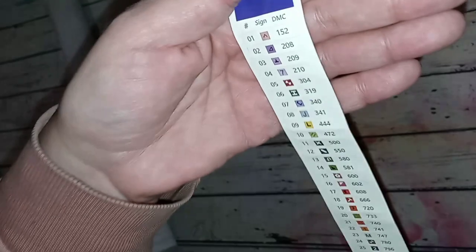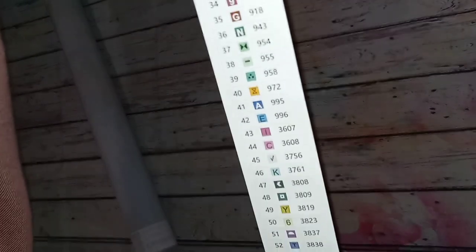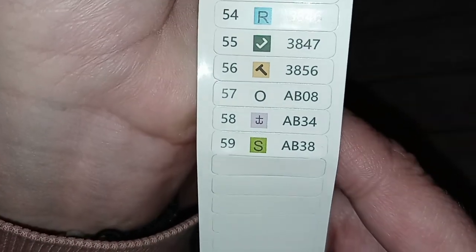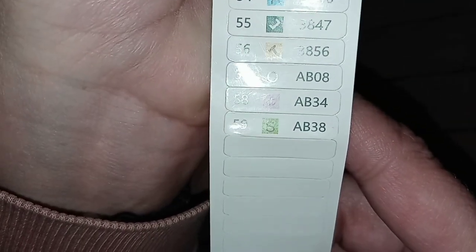You get stickers for your labels for your containers. This thing has 59 colors and it's the smaller one, but it's got some pretty colors. They list their AB drills at the bottom — this one has three ABs.